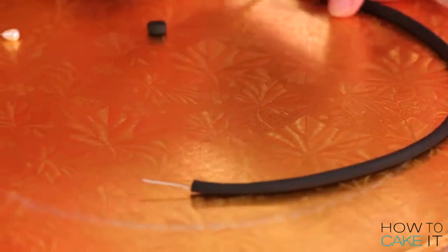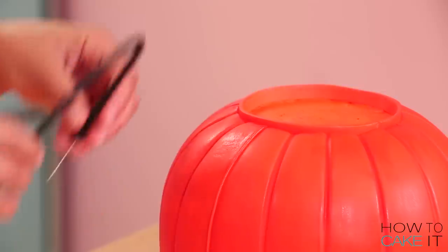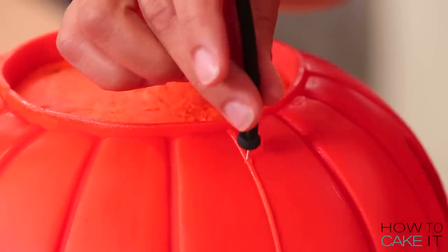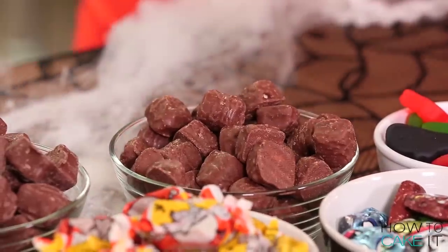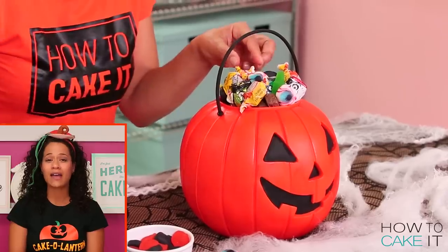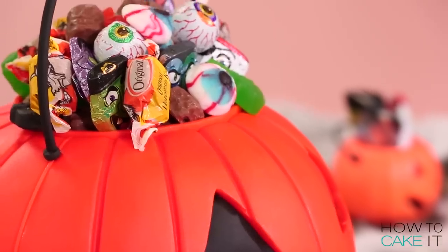Time to add the handle to the cake! I mark an equal distance on either side of the bucket right beside the seam from the top rim, then poke the whole handle into the cake. Guess what goes in this bucket? Candy! Fill the top with Halloween candy of your choice — I did chocolates, eyeball chocolates, and eyeball gummies. Hashtag no raisins. Please don't make this cake and put raisins in it. I like raisins, just not as a treat. Don't ruin a child's Halloween with raisins.